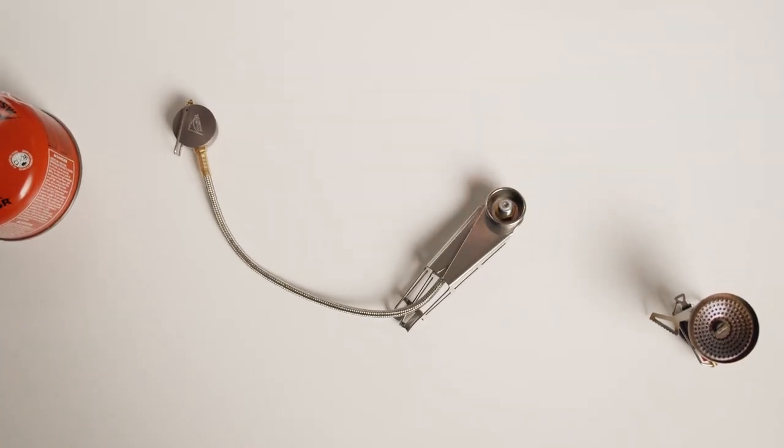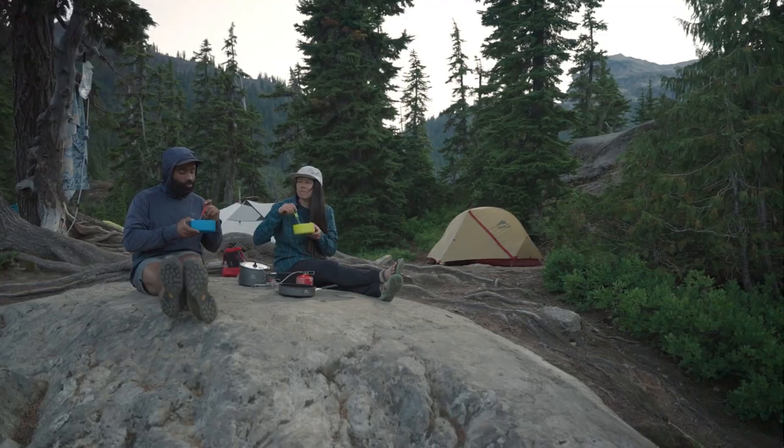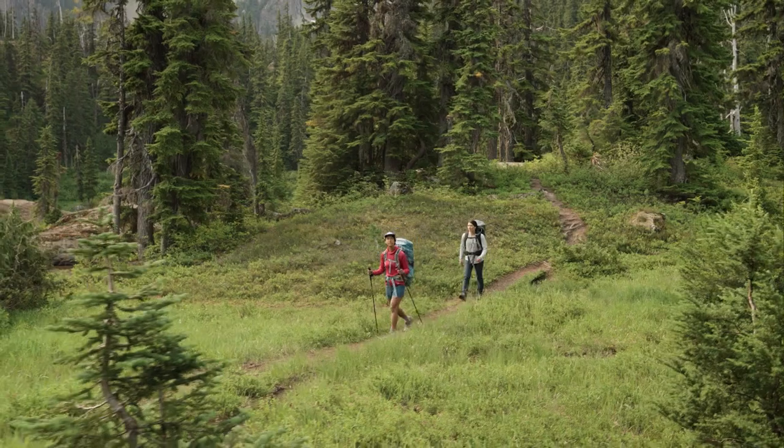Whether you're a backpacker who wants more flexibility with your lightweight stove or a front country camper who needs more cooking options, the Lowdown Remote Stove Adapter will turn your existing backpacking stove into a stable do-it-all workhorse, perfect for all types of camping.